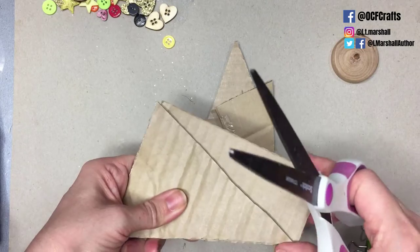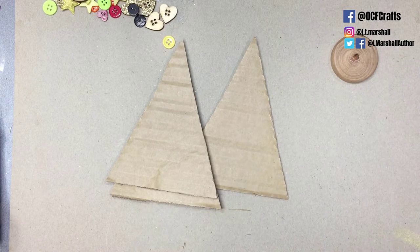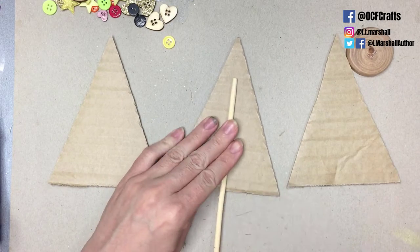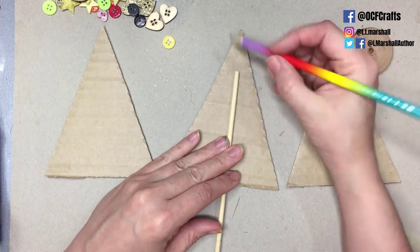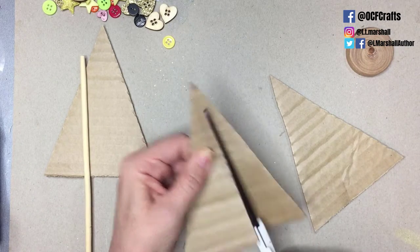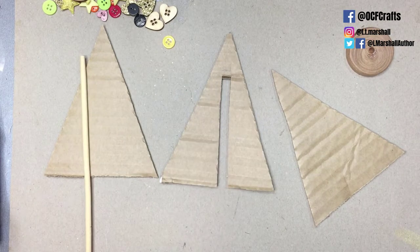Depending on the thickness of your card you might need more than three layers — you really just want enough layers that your stick nestles between your card comfortably without causing any bulges. I'm going to take the piece that goes in the center and mark out where my stick is going to go. You want your stick to go quite far into your tree as it offers more stability. Then just cut a channel for the stick to sit in — this makes it easier and flatter when you come to glue your pieces together.